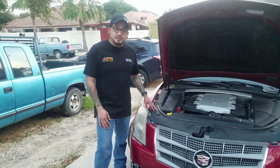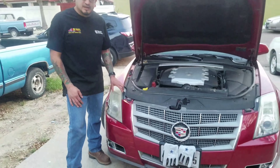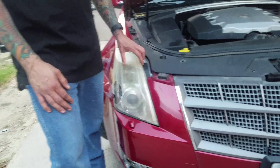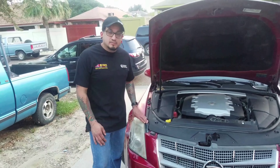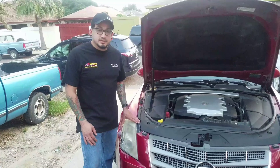Hello YouTube, today we're gonna be working on this Cadillac. We're gonna be changing out this light, so if you guys ever have a light bulb go out or you have to change the whole light assembly, I'm going to show you how to do it. So here we go.